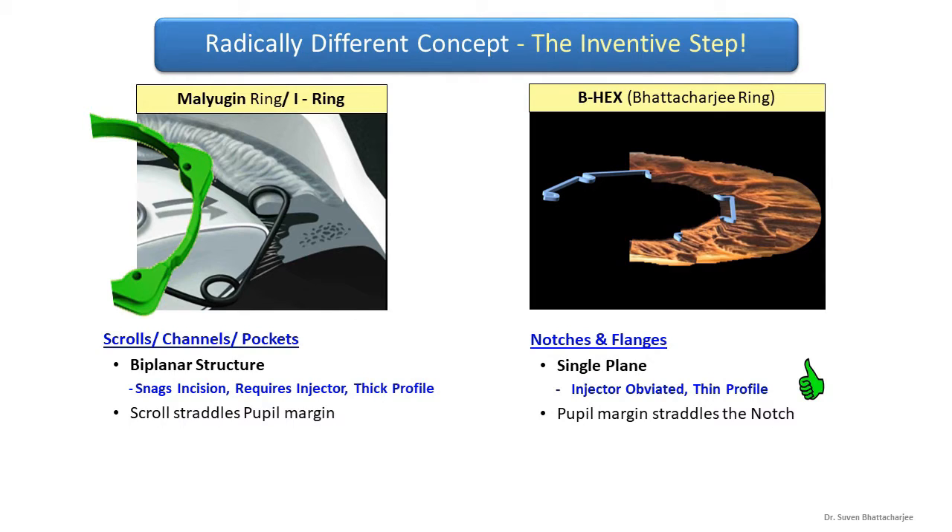The scrolls of the Mulligan ring are biplanar — they snag the incision, require an injector, and are bulky. On the other hand, the notches and flanges of the BHEX are thin and in a single plane, which obviates the need for an injector and the device glides in and out of very small incisions. In the Mulligan ring the scrolls straddle the pupil margin, while in the BHEX the pupil margin straddles the notches.